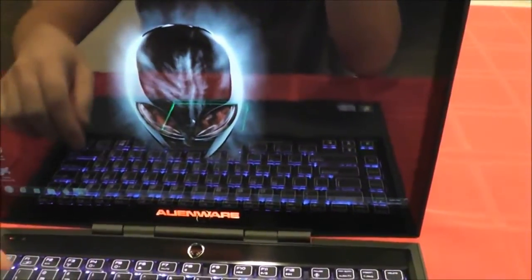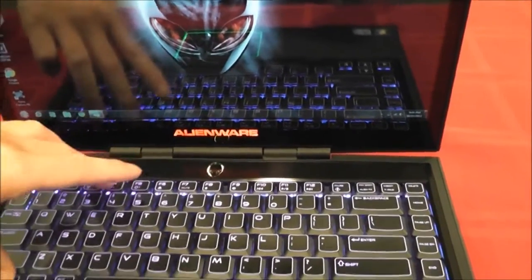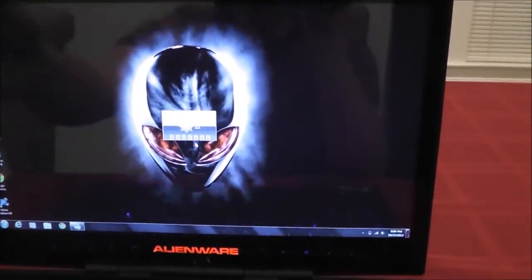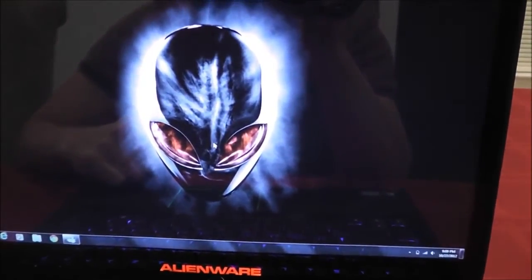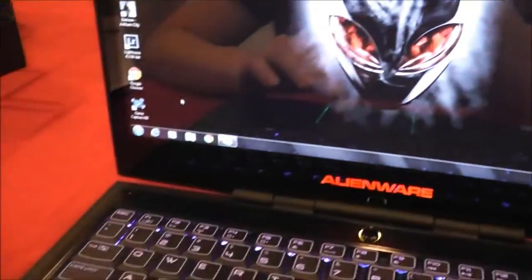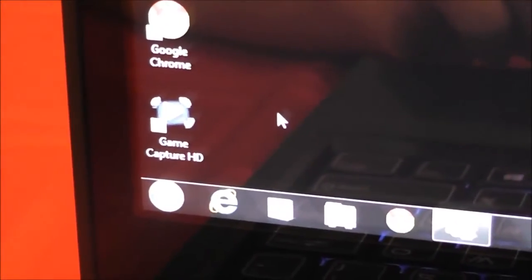As you can see, it's not plugged in right now so the screen is a little dim — let me turn that up. You can see the cool Alienware logo right there. I already installed a couple of programs: I've got my game capture HD, and I'm currently using the Elgato — I might change that eventually.